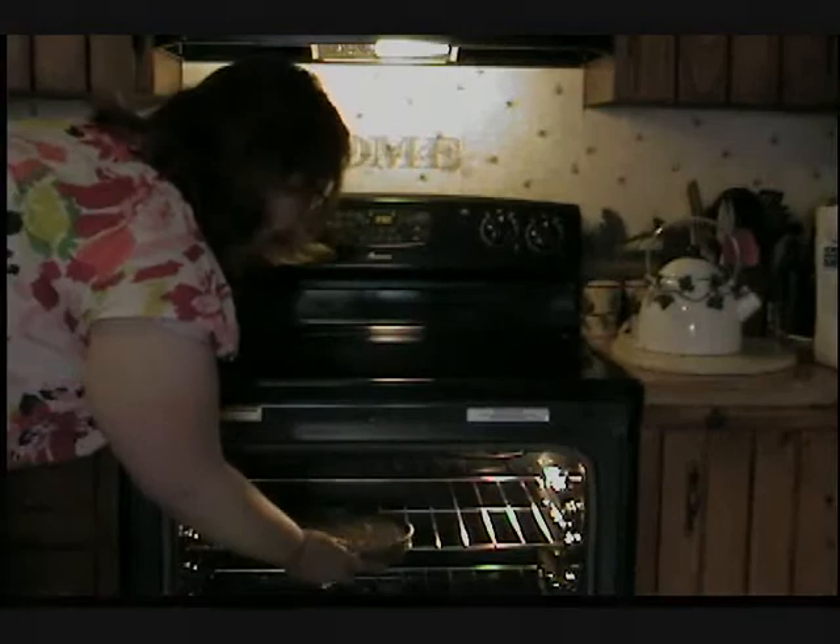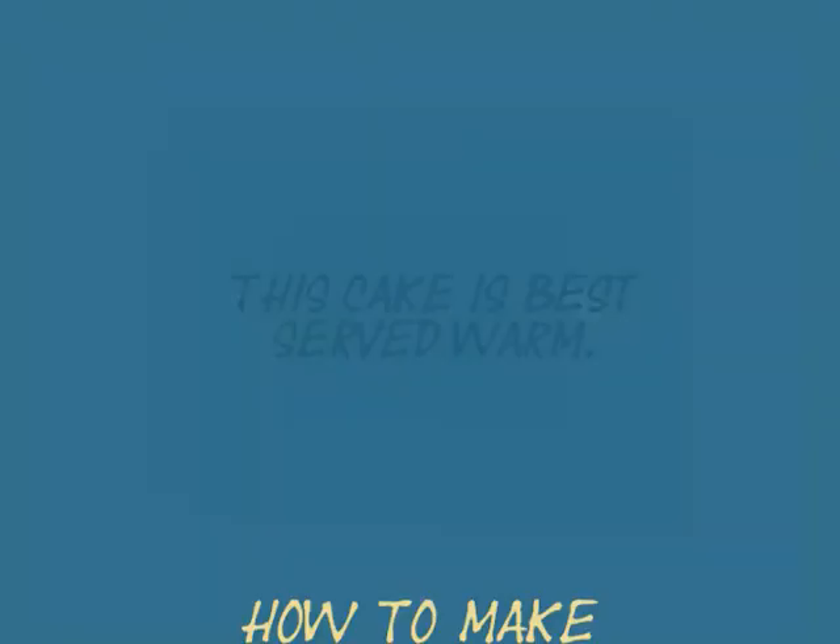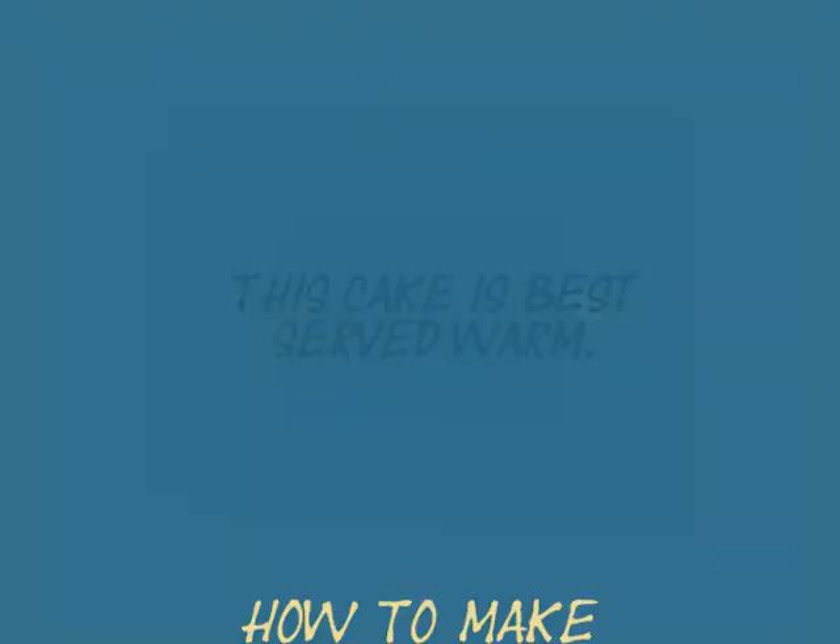And there's the final product. A little mess made, but it will be tasty. Now it's ready to serve.